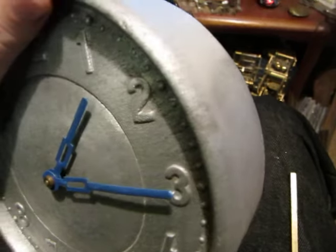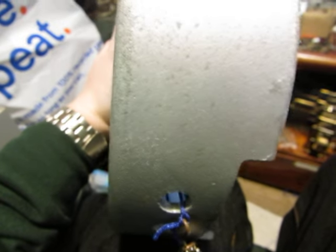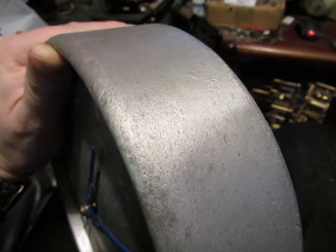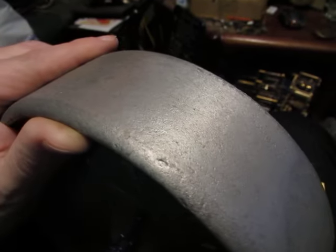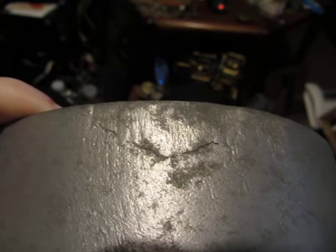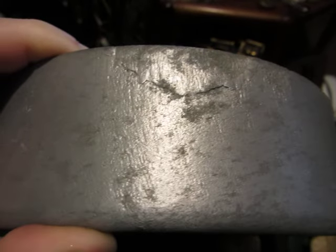To show you just how roughly cast this is — that is the side of the clock, look at all those imperfections. Just look at that beautiful finish! That is how the clock left the factory, and I assume that is how the clock looked when it was hanging on the wall. And that's not the worst of it — the worst of it is up here. Look at that — that is just magnificent casting work.